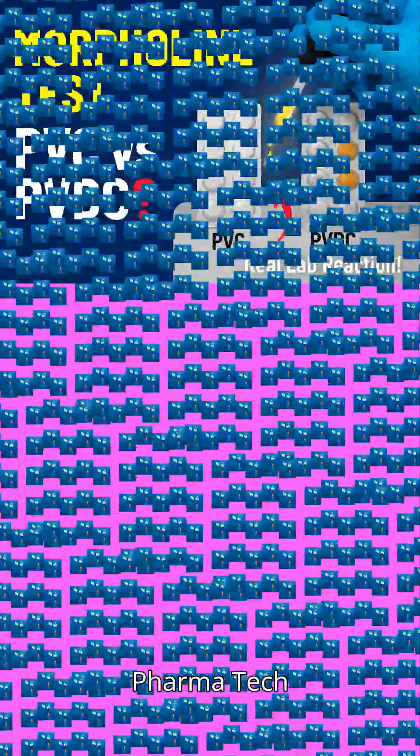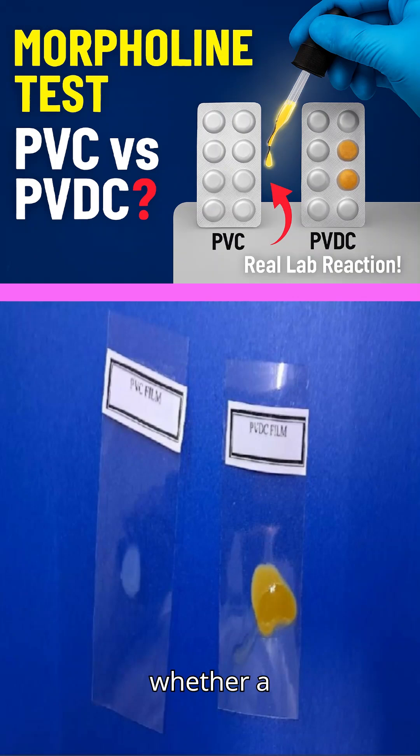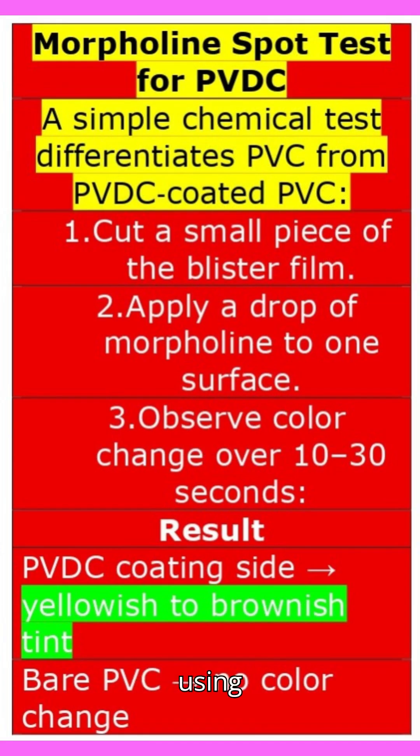Welcome back to KSM Pharma Tech YouTube channel. Ever wondered how to identify whether a blister pack is made of PVC or PVDC? In this video, we'll show you a simple chemical test using morpholine that reveals the difference in seconds. Let's dive into the science — the morpholine spot test for PVDC.